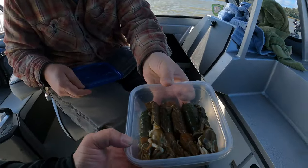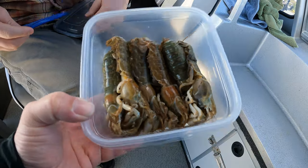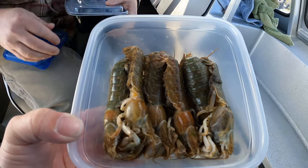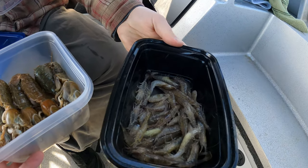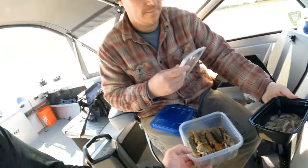What do we got for bait? Mud shrimp — I've never used these before. They're alive, slowly moving in there. We also got some grass shrimp, so that's what we're dropping down today. Right now we're trying to find some sturgeon, so we're using the fish finder.